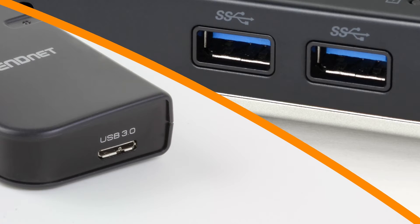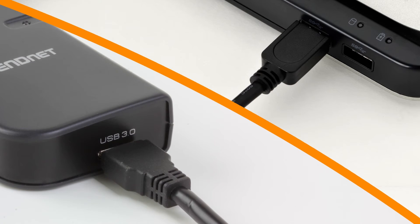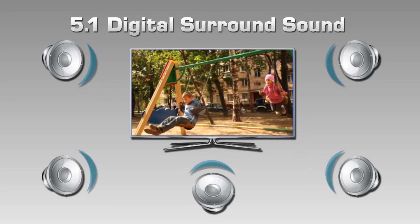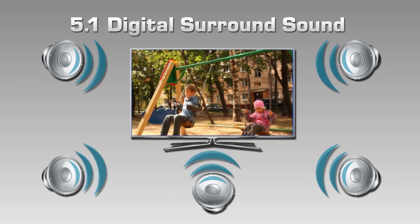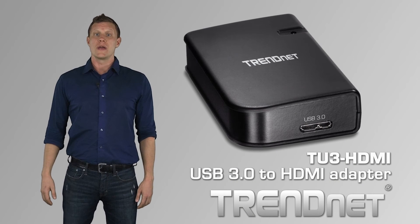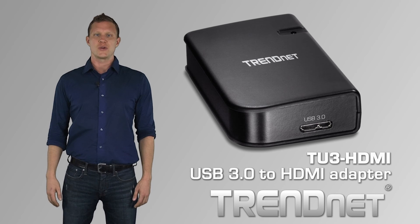A 5 Gbps SuperSpeed USB 3.0 connection from your computer ensures a lag-free viewing experience. The HDMI display connection supports 5.1 digital surround sound audio. Combine the functionality of your computer with the visual impact of a big screen HDMI display with Trenet's TU3 HDMI.